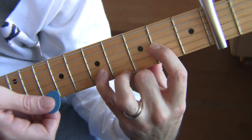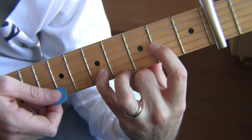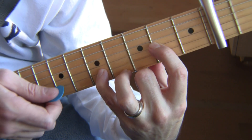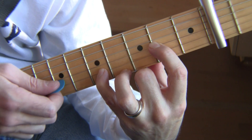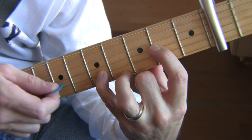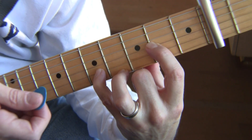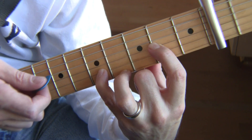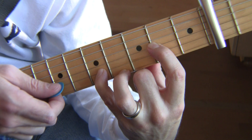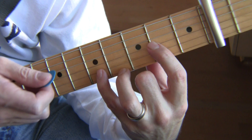Then you're going to hit that G string. So now we have this — see where those pauses were — pause, pause. One more time. There you go. Now we're going to go and hit the bass note after that.